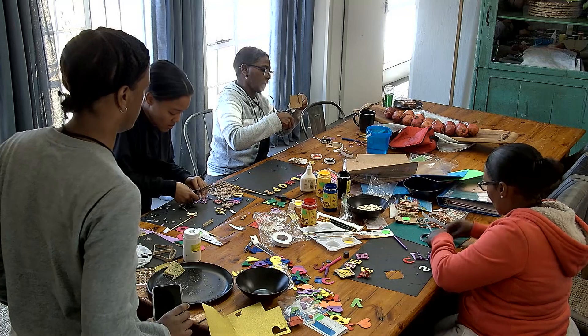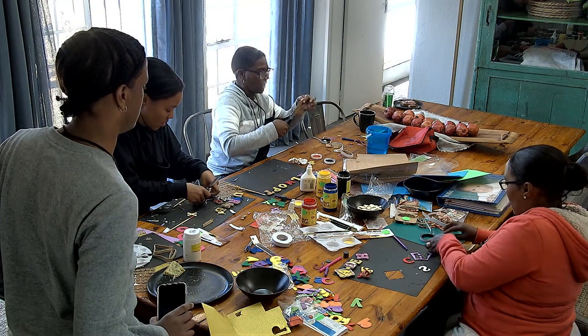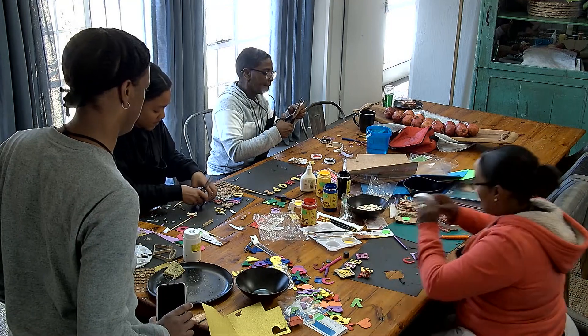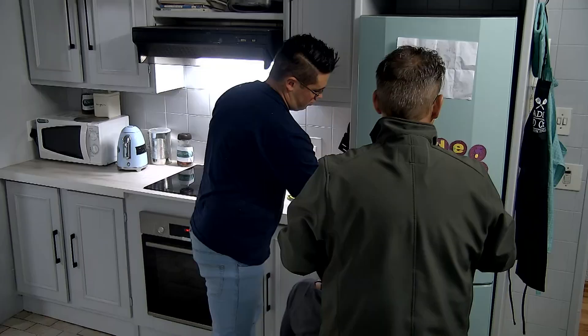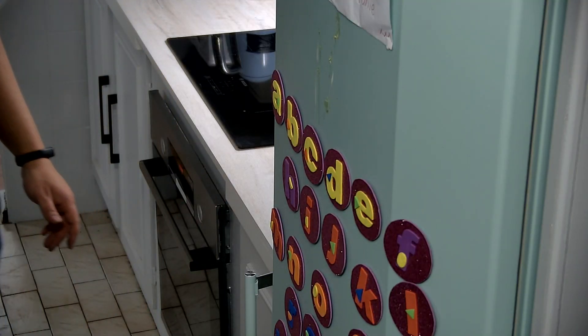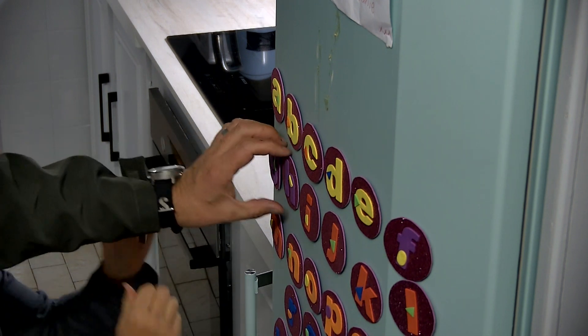I don't know. Yes. Do I need some other letters? No, I can't do anything. I want to say, do you have any other letters? Yes. Okay, I can have a nice place.